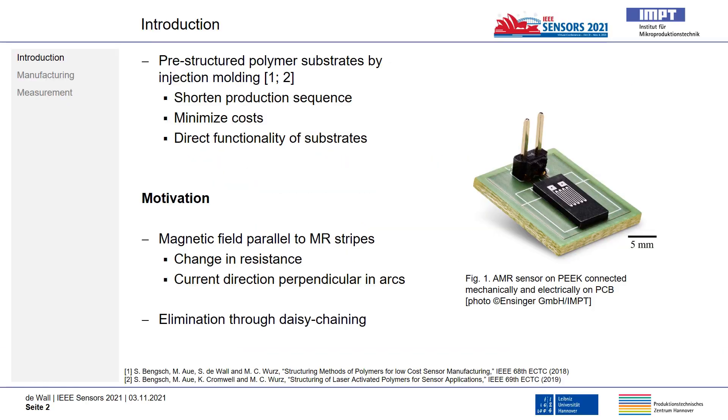Let me give you first an introduction and the motivation behind this topic. The use of pre-structured polymer substrates made by plastic injection molding are in focus of researchers at our institute in order to shorten the production sequence and minimize costs of sensor systems.